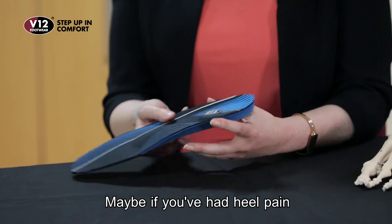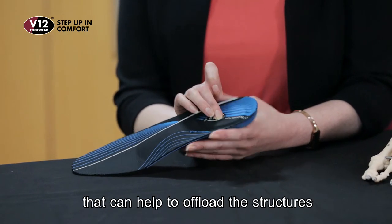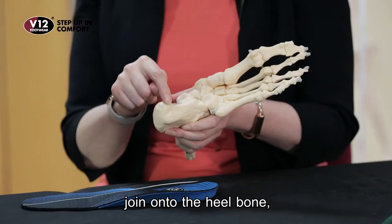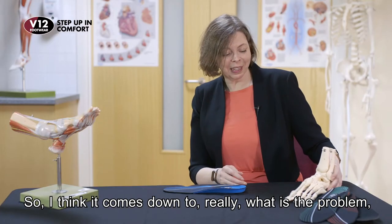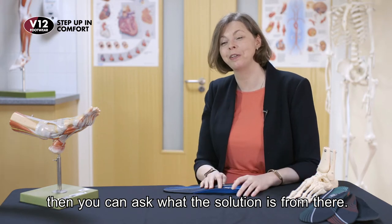Maybe if you had heel pain, you might seek out something that's got a softer area around the heel that can help to offload the structures just underneath where they join onto the heel bone, and that can be really effective in some people. So it comes down to really what is the problem, and then you can ask for what the solution is from there.